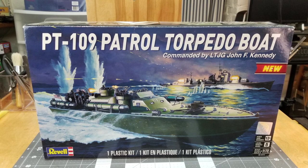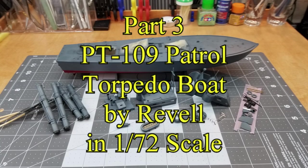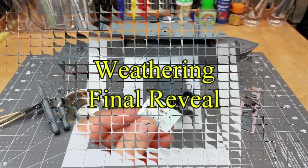Well hello and welcome to the channel. I'm glad you could join me for this video. This is part three of our PT-109 patrol torpedo boat by Revell in 1/70 scale. In this video we're going to be doing some weathering and of course the final reveal at the end, so you're not going to want to miss that.